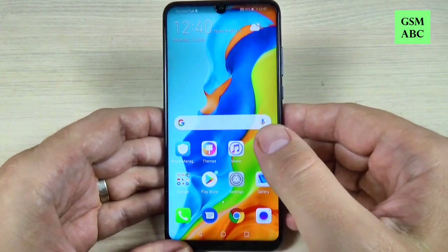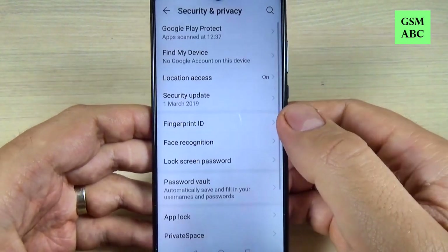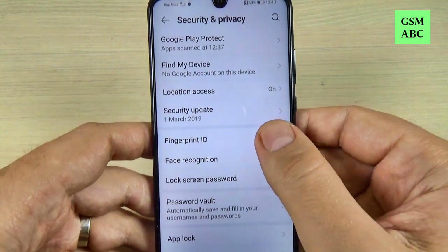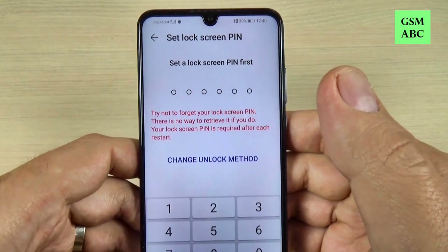To do that you must go to Settings, then go to Security and Privacy. Here we have Fingerprint ID — just hit on that — and we have Fingerprint Management. Just press on that.